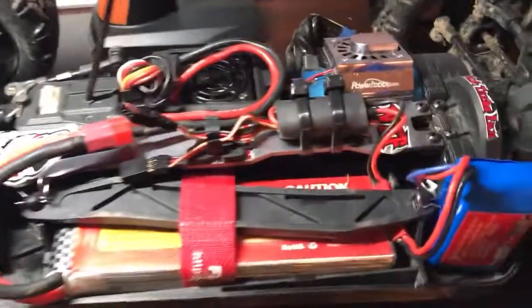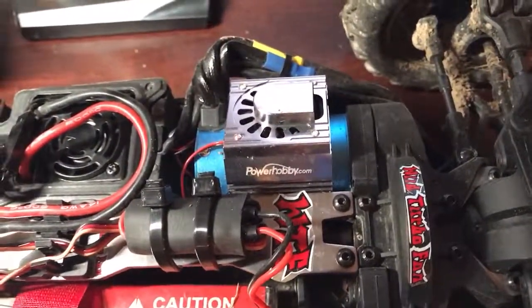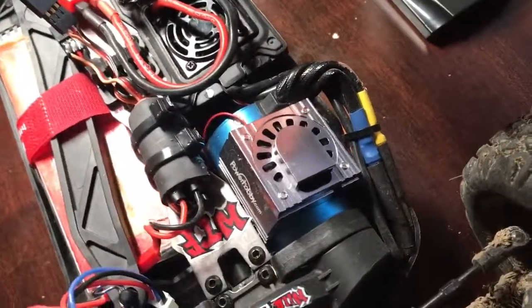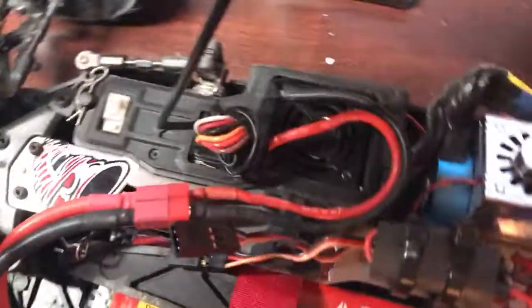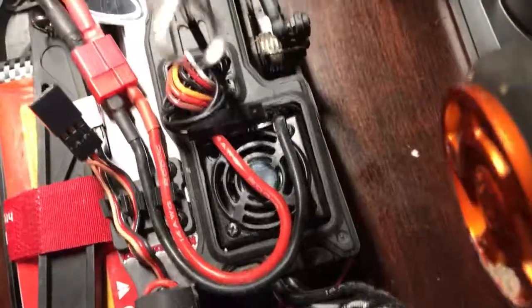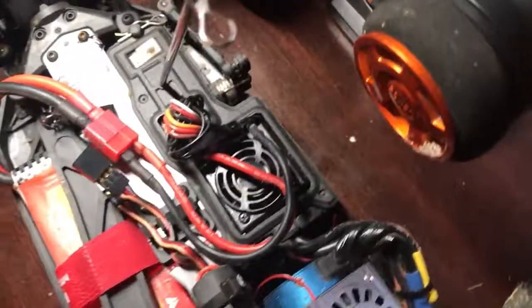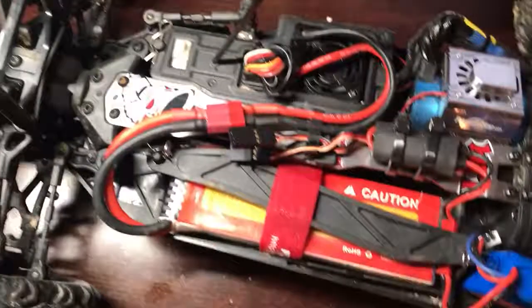If I only had a fan — well, I've got a Power Hobby fan stuck on the factory brushless motor here. I've also upgraded the ESC fan; you can't really tell by looking in here, but it's a wild turbo fan for the tub. You can definitely hear the difference though.